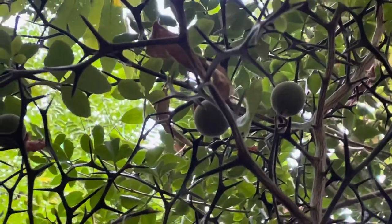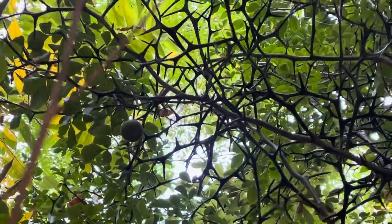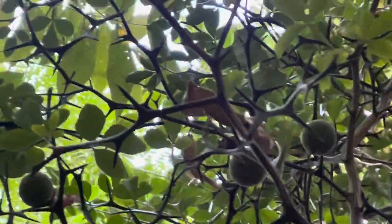What's up everybody, it's Bynesplantblog. Take a look at this guys. This is a mid-summer update. I've revisited the orange tree that's growing wild here and look at all the fruit on it.